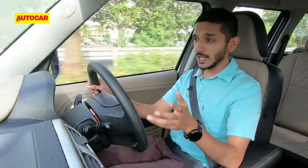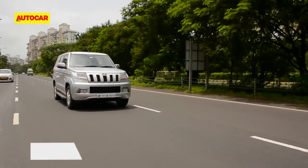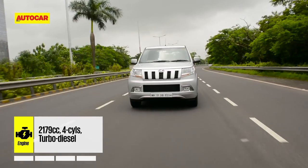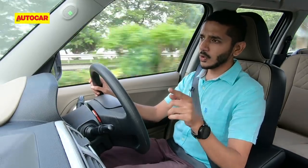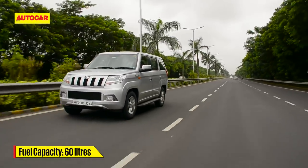It may be a TUV300 in name and appearance, but under the skin it's closely related to a Scorpio. It's about the same size as a Scorpio, all TUVs use a modified version of the Scorpio chassis, and this one also has the Scorpio's engine and gearbox — the 2.2-litre four-cylinder diesel and six-speed manual, though not in its maximum state of tune. It makes 120 horsepower and 280 Nm of torque. Those figures are just 20 horsepower and 20 Nm more than the 1.5-litre three-cylinder in the regular TUV, but this car feels significantly more effortless, especially when loaded up with passengers and luggage.